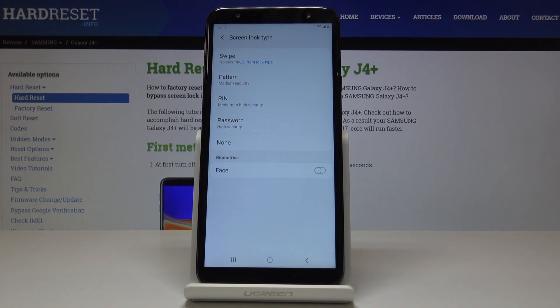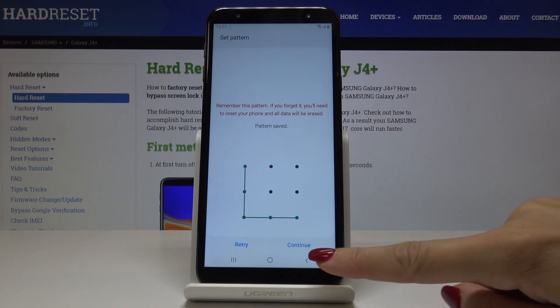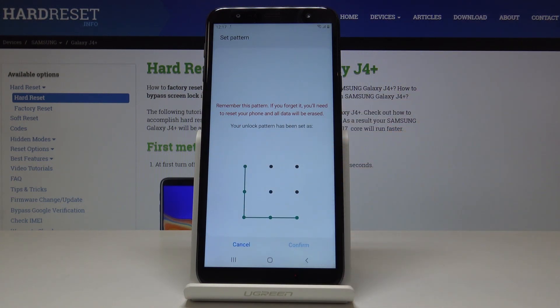As you can see, you can pick between Pattern, PIN code, Password, or obviously none of them. I will pick for example Pattern, and now let's draw the pattern that you would like to have. Now you have to draw it one more time just for confirmation and click on Confirm.